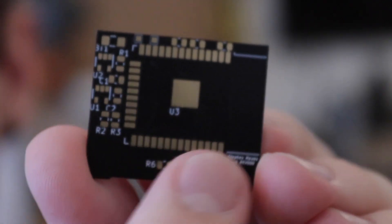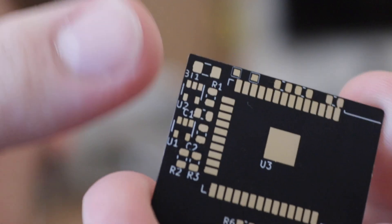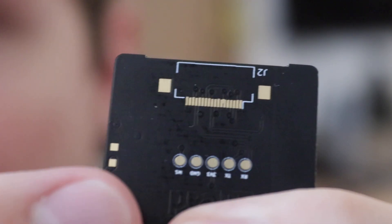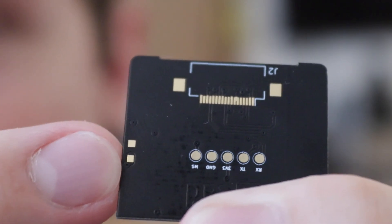You can see that here. This big spot right here is obviously for the ESP — it has a very distinct footprint. On this side is where my battery management and my voltage regulator live. And on the back is the connector for the display, some pads for programming the watch, and then some pads over here for recharging. So now it's time for the best part: taking this sucker and putting all the components on it, giving it power, and hoping that it boots up.